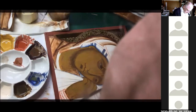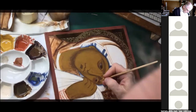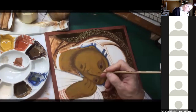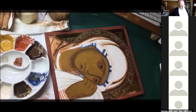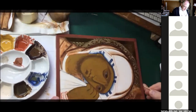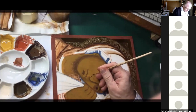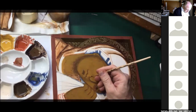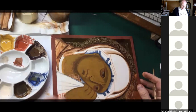Now doing the pupil. Then another thin-thick-thin line like that. Then the nostril — just a little thin-thick-thin line going under the nostril like that. And you see how that shadow has just made the nose pop.